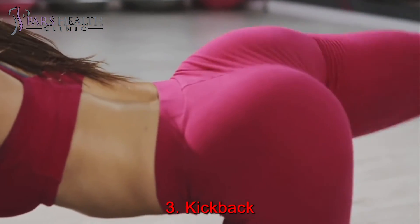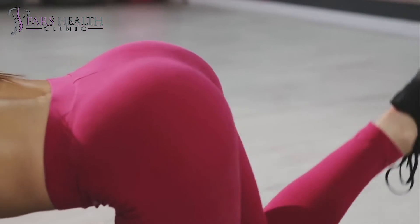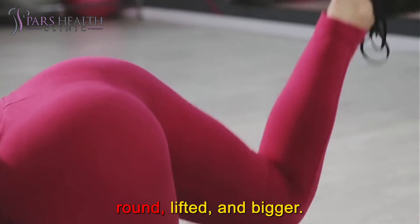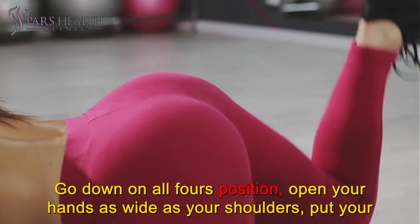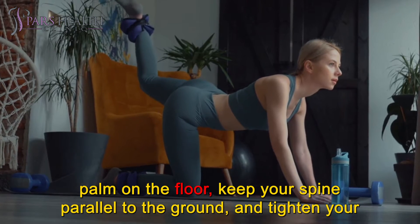Number 3: Kickback. Glute kickback is the next exercise we suggest, because it is an intense exercise that targets your glute muscles, making them round, lifted, and bigger. Go down on all fours, open your hands as wide as your shoulders, put your palms on the floor, keep your spine parallel to the ground, and tighten your core muscles.